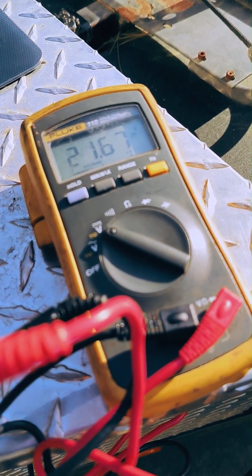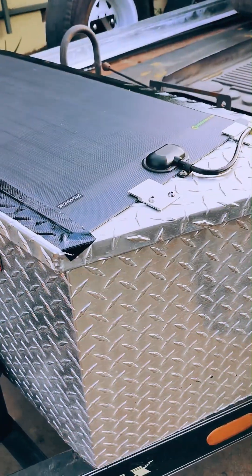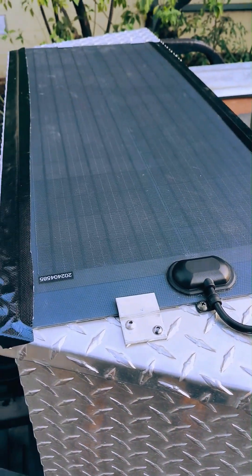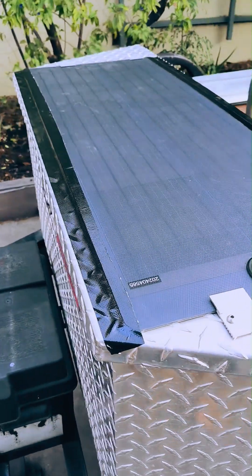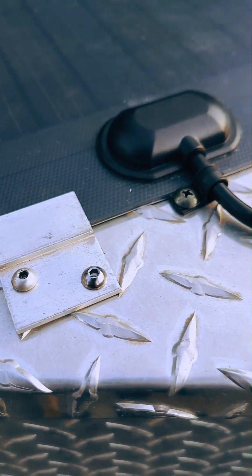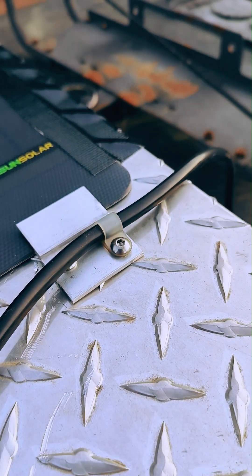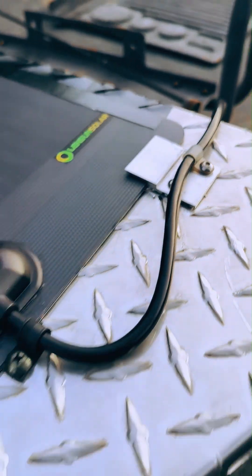To permanently mount the panel, we've taped down the leading and trailing edges with fiber-reinforced awning tape that is UV resistant and helps prevent peeling the panel off in the wind. Then on the sides, a couple of brackets bolted through the aluminum diamond plate and some cable guide management to route the leads behind the tongue box hinge.